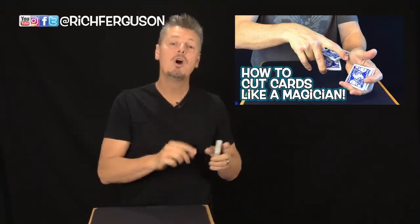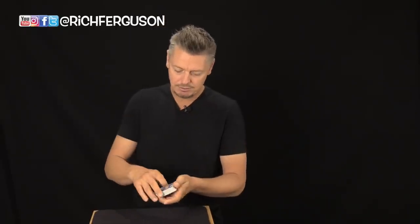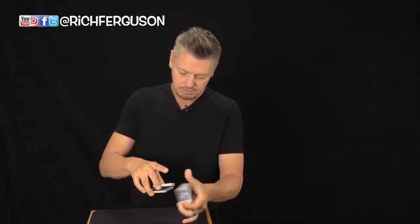This next cutting sequence is very simple, but I encourage you to check out my previous five cuts video where I teach real fancy ways to maneuver cards, because you'll learn swing cuts, undercuts, and different maneuvers that make these next couple very simple. These are false cuts. This is a very fun and simple three-way false cut — I'm going to maneuver three packets around and they're going to go right back to brand new deck order. Very simple, very clean.